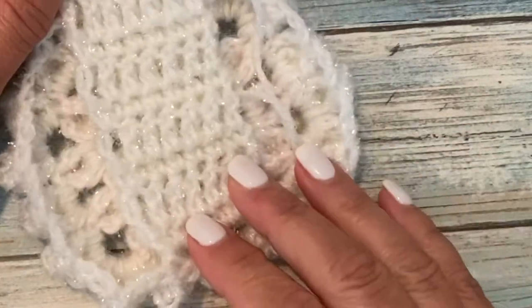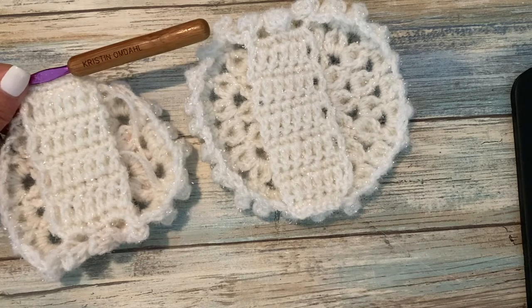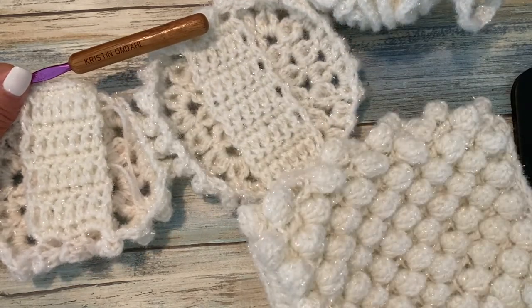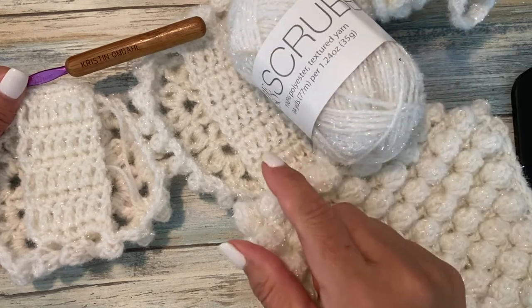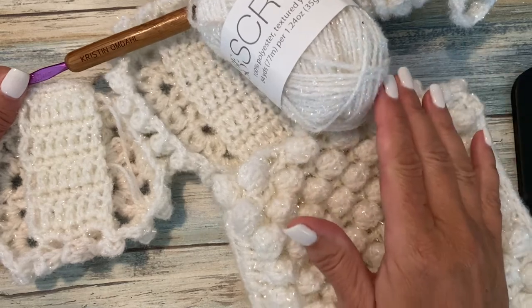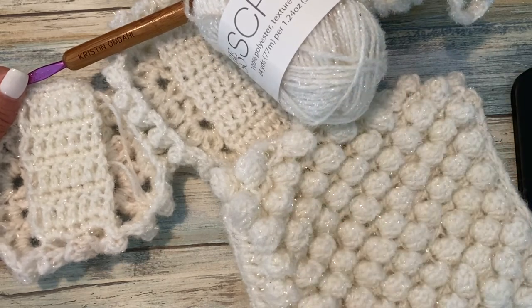You can find a link to this pattern and all the other patterns in this collection in the video description, along with information on Be Sew Scrubby yarn. There's also a link in the video description to watch all the videos in this series on all the scrubby patterns. I hope you enjoyed this video — if you have any questions, please leave them in the comments. Everything we talked about today you can find linked in the video description below. Let us make time to create, share, and inspire today and every day. I'll see you in the next video.